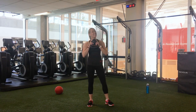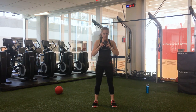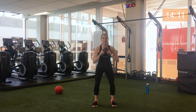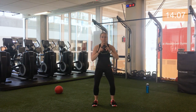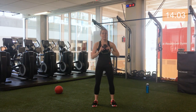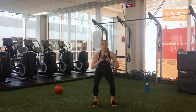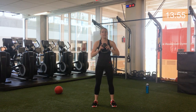Goblet squat, 30 seconds, we got this. Watch those knees, don't come past the toe, getting as low as you can. Core is tight — you should be feeling this in your core and your upper body. So it is a lower body workout, but surprise, the whole body's engaged. 10 seconds to go.